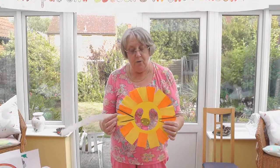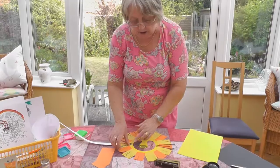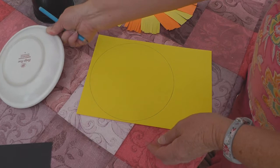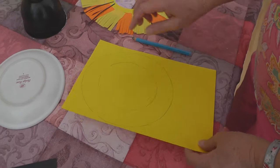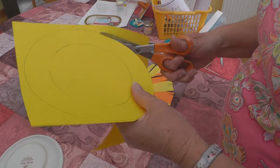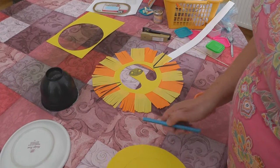For our final craft — our animal craft — I thought we would make a lion mask, like this. You could use a paper plate, but I hadn't got one so I used a sheet of card. First of all I drew round a plate, and then using something slightly smaller I drew round this bowl. You then cut out the bigger circle.